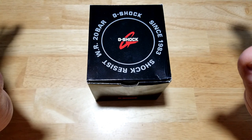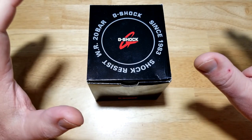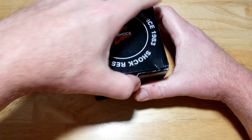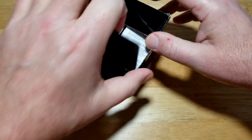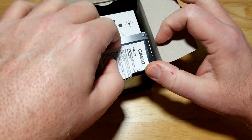I'll put the basic specs up on the left-hand side of the screen — go ahead and freeze frame it if you want to see everything. This is honestly my favorite new watch purchase in the last two months. Let's go ahead and open it up.